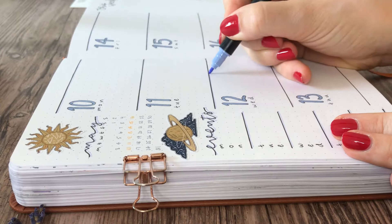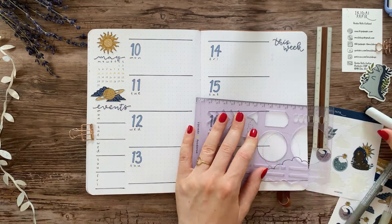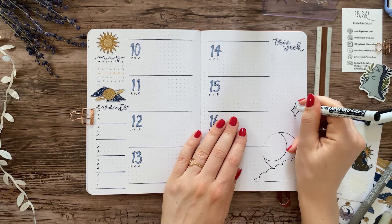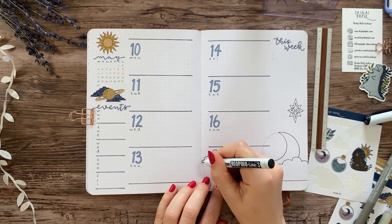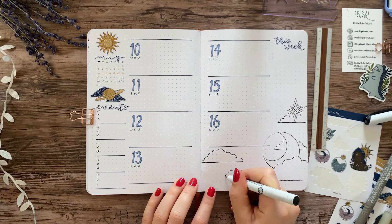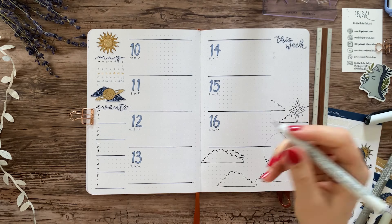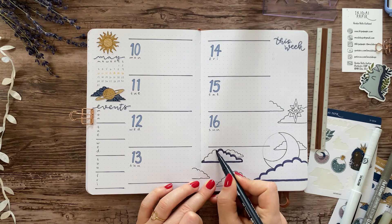In the column on the left side I put a little mini calendar and a small overview of the week where I can write down events like family dinners or meeting friends — not that that happens very often these days, but you get the point. On the right page I made a task list under the title 'this week,' and for the rest of the spread I tried to decorate it as much as possible to fit the celestial theme that I chose for May.